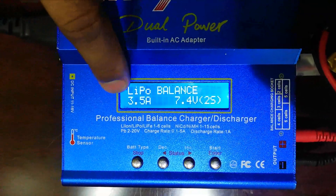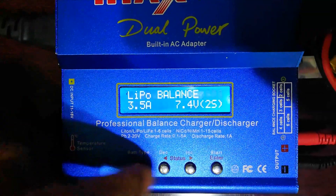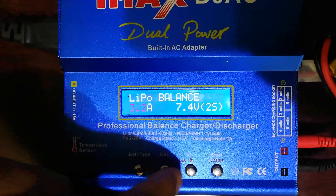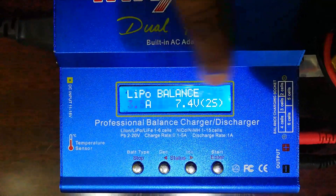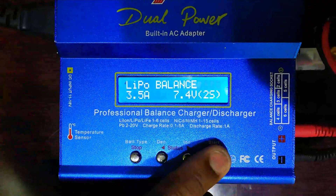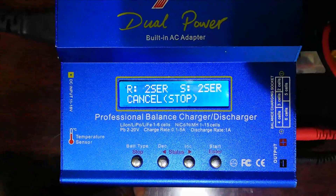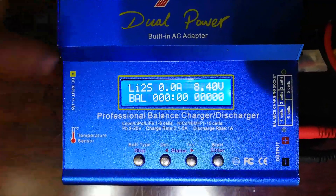Next, program the charger. Select LiPo battery mode — you want LiPo balance charge. Set the ampere; for this battery use 3.5A. The battery voltage is 7.4V. Confirm — the charger is now battery checking, and then it begins charging.